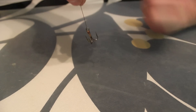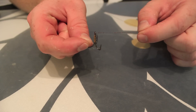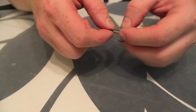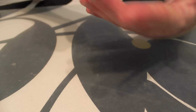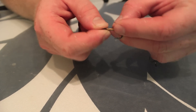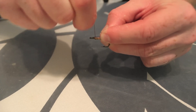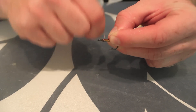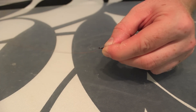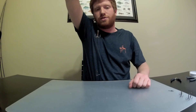Then we're going to take a number 4 treble hook and slide that down the wire. We're looking for a good length — judgment call, somewhere from your mid-hand out to the tip of your finger. It depends on exactly what size bait you're pulling. Same idea as we did in the back: wrap it back down the shank of the hook, keep them good and tight, right up against each other — five, six, seven wraps, whatever makes you feel comfortable. Back through the front of the hook, pull it tight so that your whole rig hangs nice and straight.